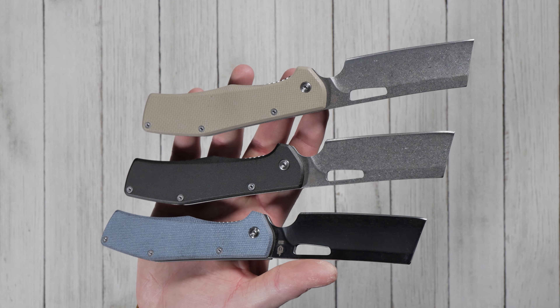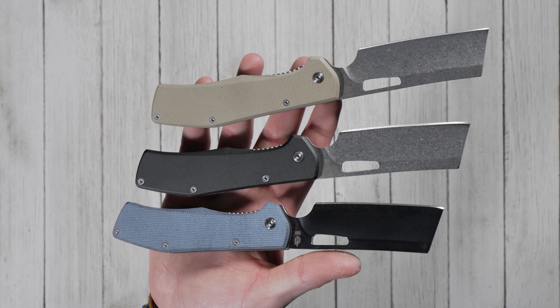Do you have a Gerber Flatiron? Let us know in the comments. Click the link in the description to add a Flatiron to your EDC rotation.